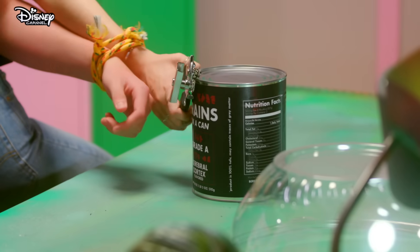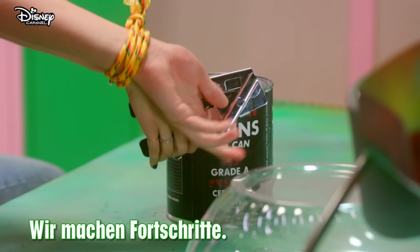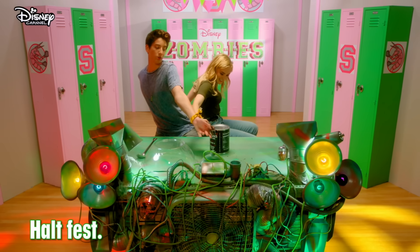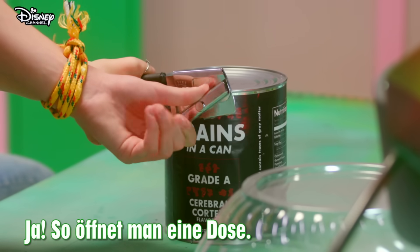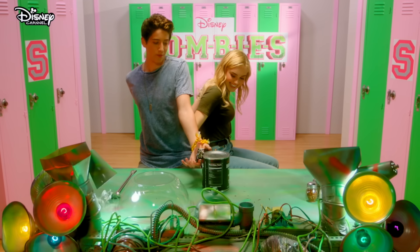Grab that and squeeze it. Yes, Meg. This is impossible. Lookit, we've actually made progress. That's a good place, Meg. Just hold tight. This is actually good. Yes! This is it! This is what it looks like to open a can. Alright, just keep going. You need to keep turning.